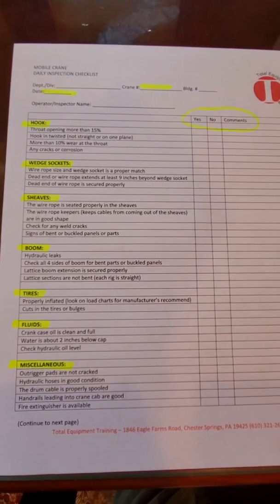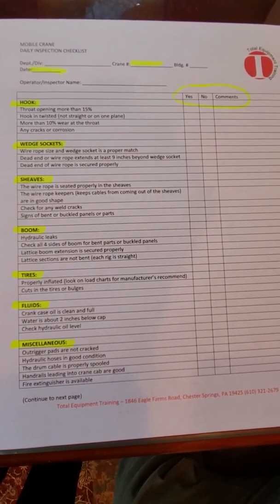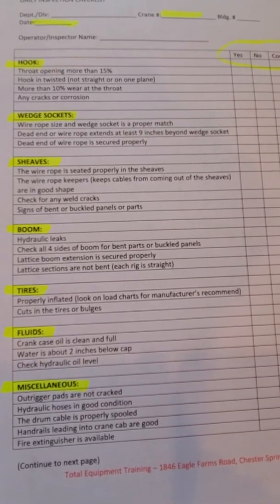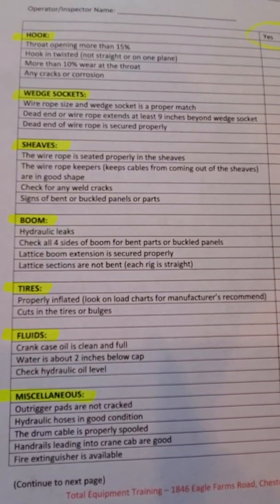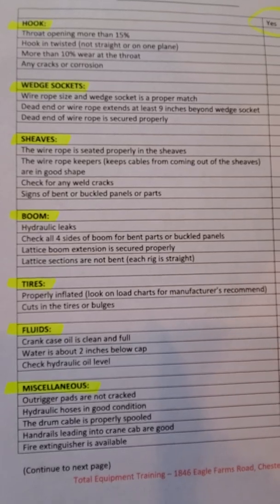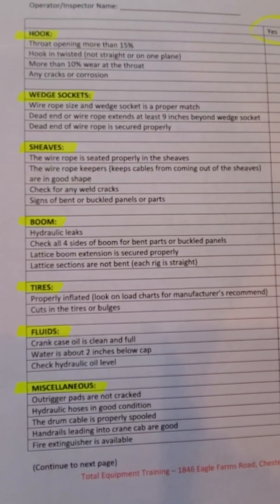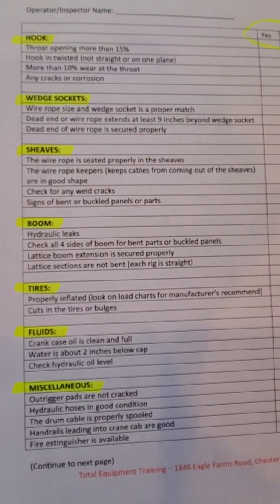You want to look at the hook to make sure that the throat opening is not more than 15 percent, and that there is not more than 10 percent wear on the throat. You also want to look for cracks, corrosion, and any pitting in the metal that would cause that hook to fail, and if so then you take it out of service.